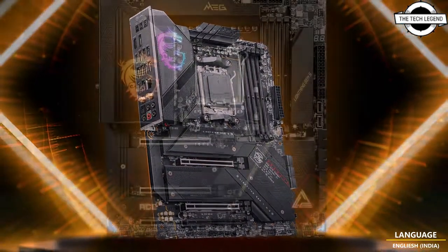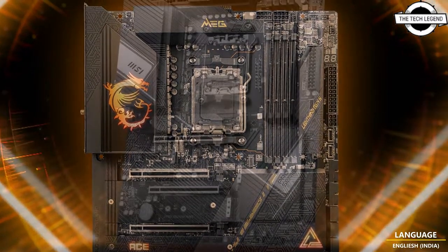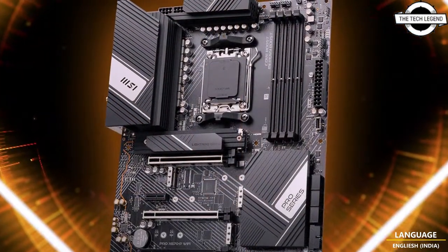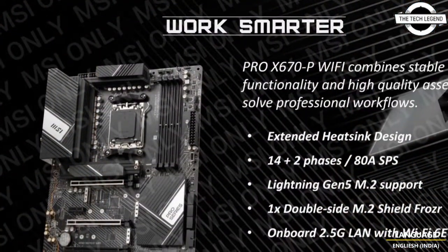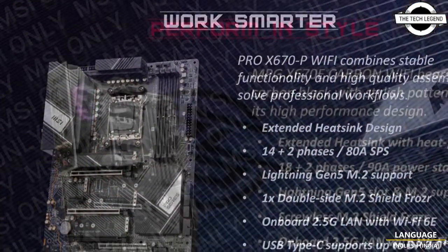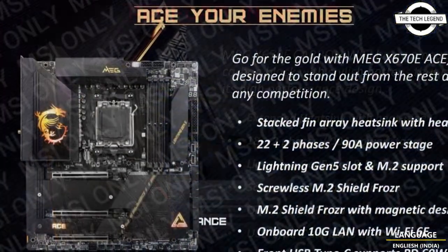The X670E supports PCIe 5.0 through both the PCIe slot and M.2 slot, whereas X670 motherboards support PCIe 5.0 through the M.2 slot exclusively. In addition to PCIe 5.0 and DDR5 support, all MSI X670E and X670 motherboard specifications will have upgrades.